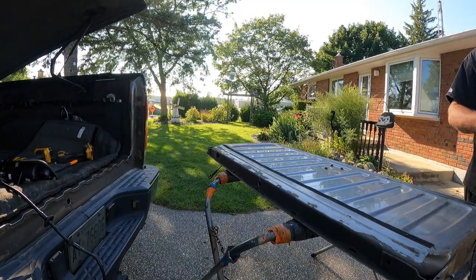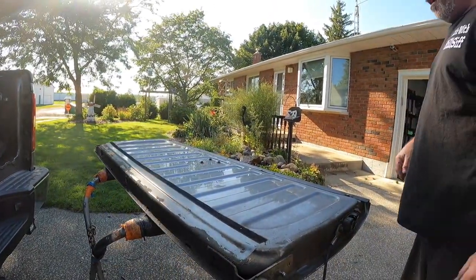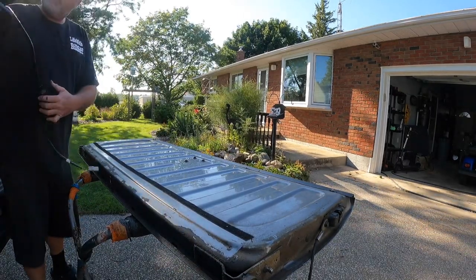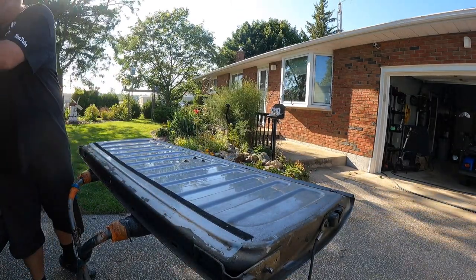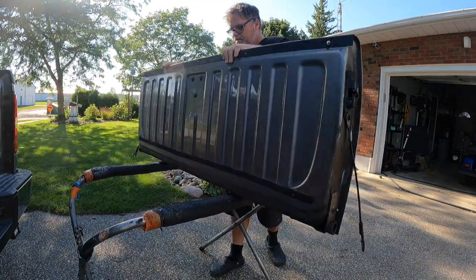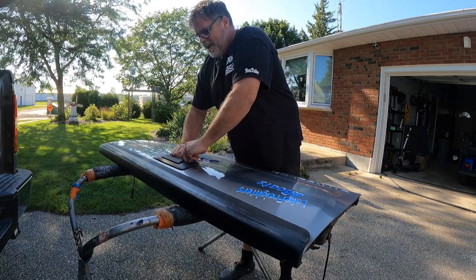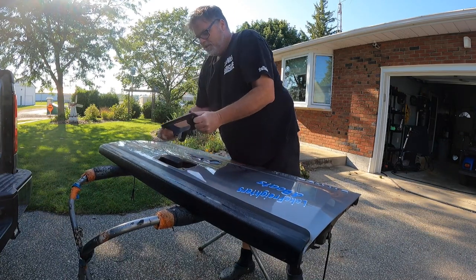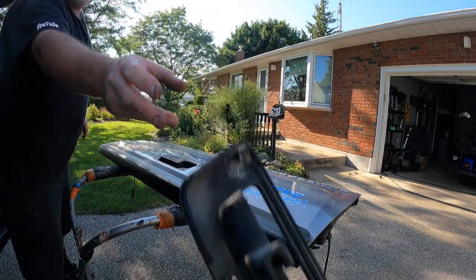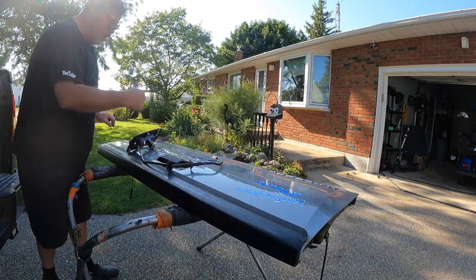Now we're going to take a little file action. Perfect. I'm going to never-seize the holes - that'll keep the rust from starting. I'm going to flip this over now and try to get the tailgate handle off. If I'm not mistaken, the handle just snaps off. Let's roll the tailgate over - these tailgates aren't the lightest things. There we go. Should be able to just yank on it - there it goes, just like that.